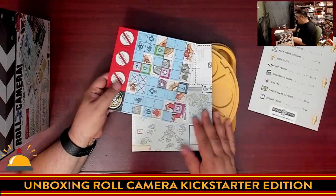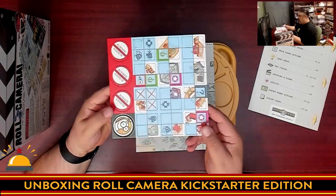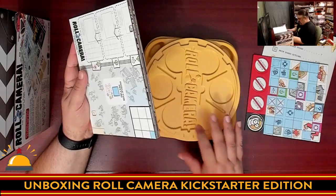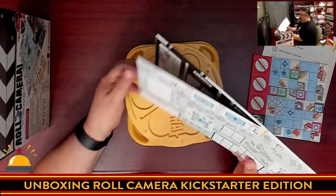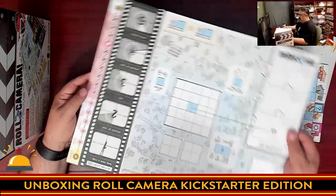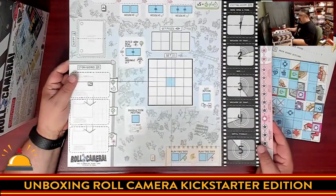We have one punch board — not a lot of stuff in here, just one punch board and the board. We're going to unfold the board. Oh, it's two-sided! So we have the Roll Camera board here.